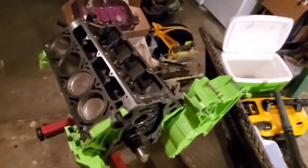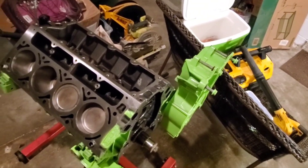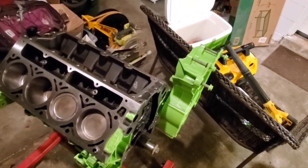Haven't done much on the engine, it's kind of been chilling. I want to get these valve covers painted up and then get some more parts ordered. Let me paint these valve covers and I'll cut you back on.